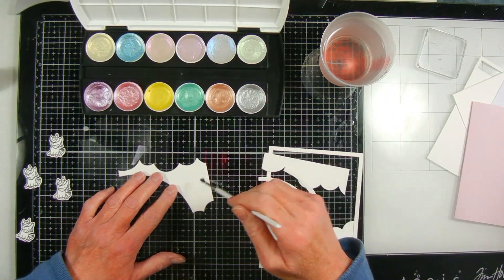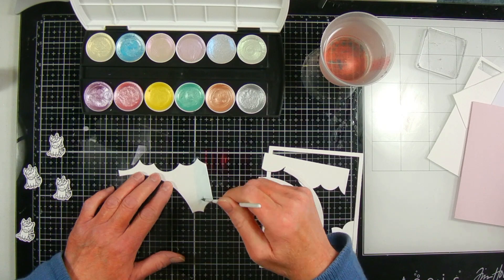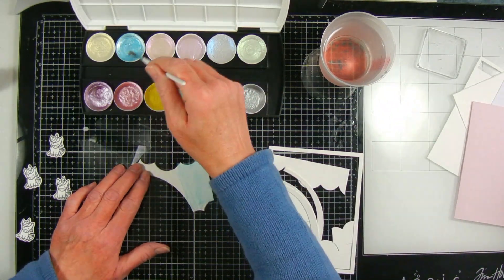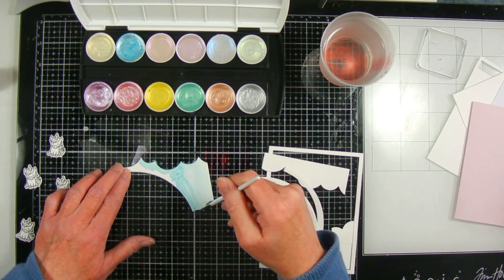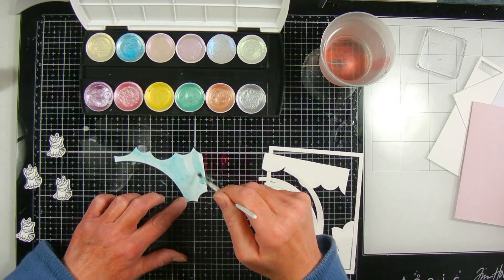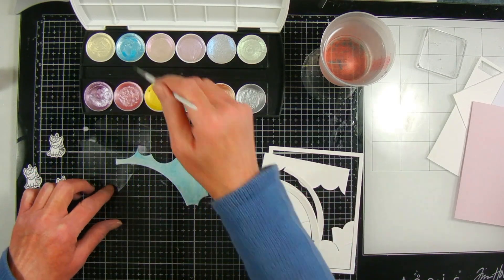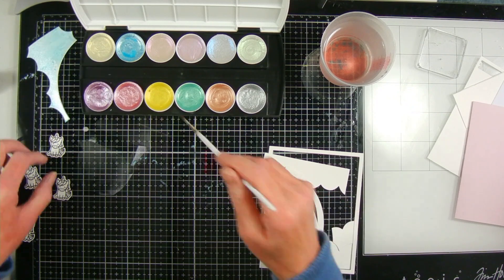I'm using this watercolor set from Art Philosophy by Prima — it's the metallic pastel accents — and I'm also using these paper pieces I cut with a die from Hello Bluebird called the After the Rain Scene Die. I cut these from watercolor paper and then I'm painting them with the watercolor set to give it some sparkle.